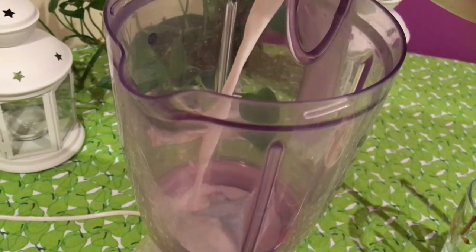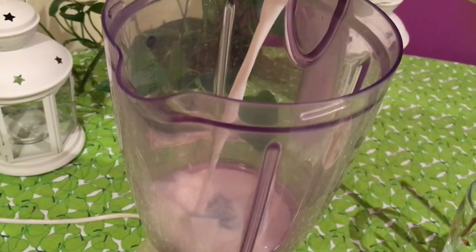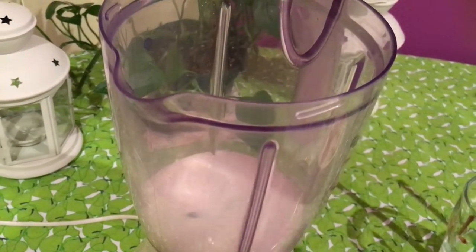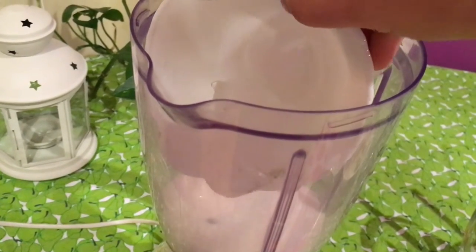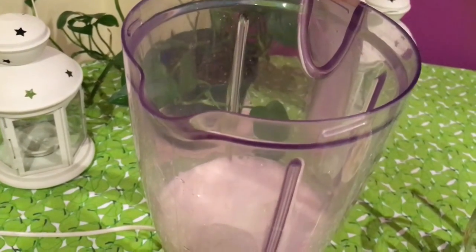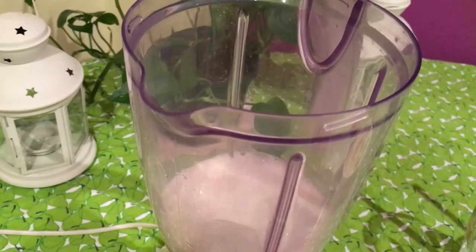So let's begin by adding some milk to the blender jar. Now let's add the ice cubes in and some coffee powder.